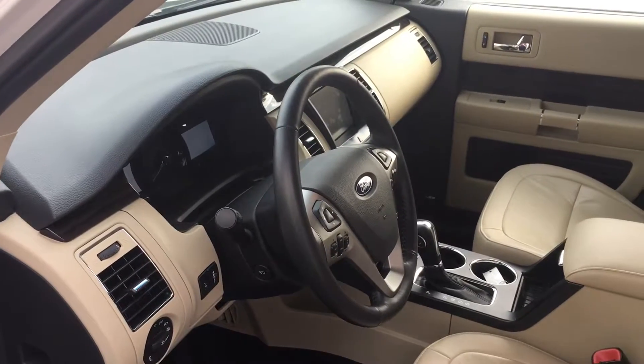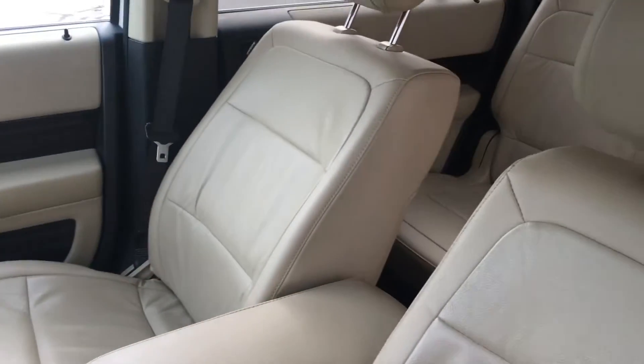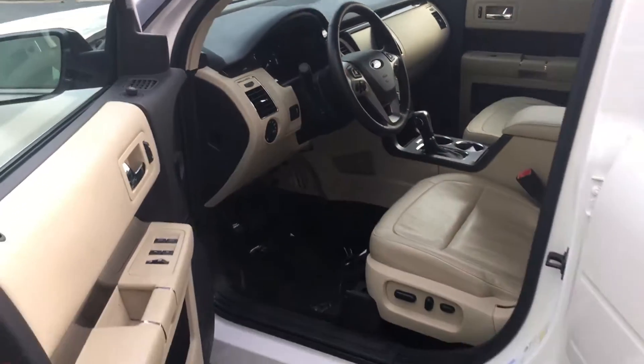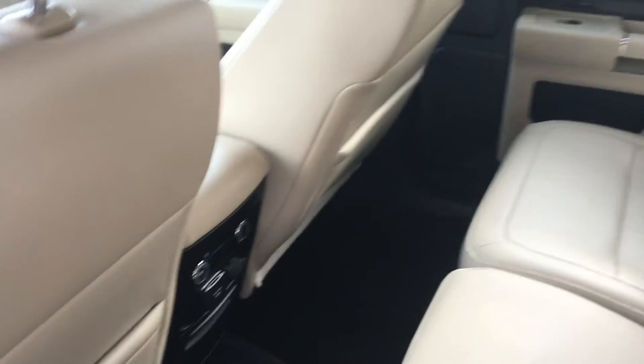Good morning April and Steve, it's Louann Campbell. I just wanted to show you the quick 2015 Flex — white platinum — and Mike stated driving this was like a dream.